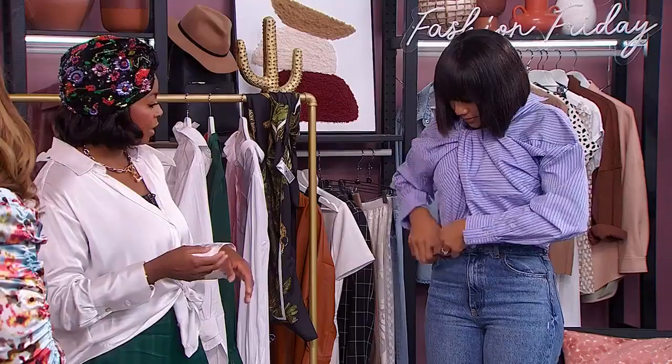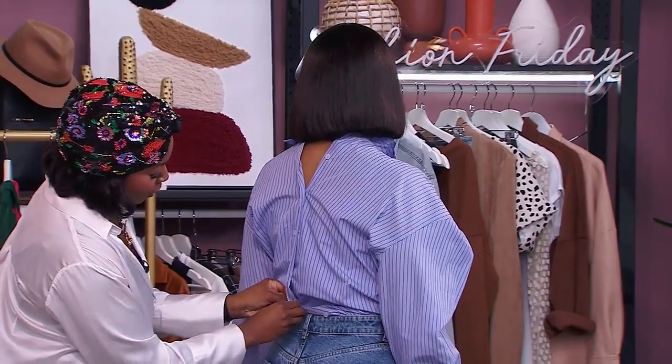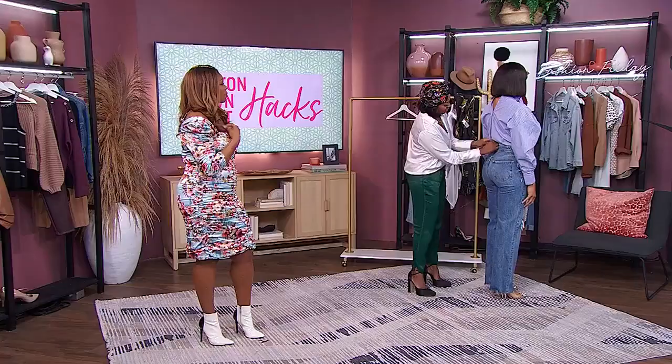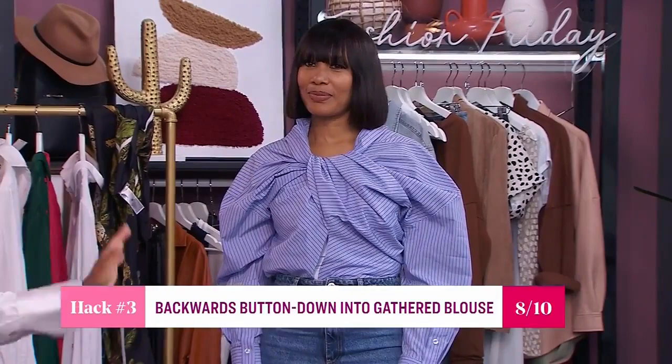It just gives that bold look. What do we think of this one? It's beautiful. What would you rate it? I'd probably rate this a solid eight, just because of the partner work aspect — it's a little more labor-intensive, but it's still a gorgeous look. That is my favorite by far. Thank you so much, Chantel, beautiful modeling.